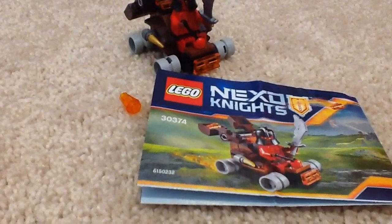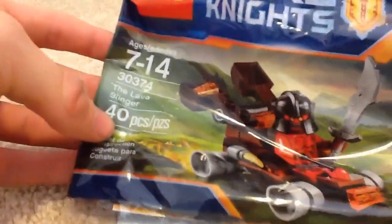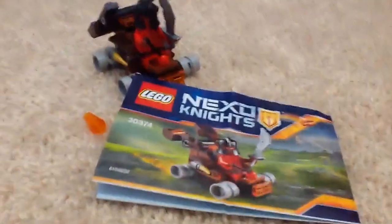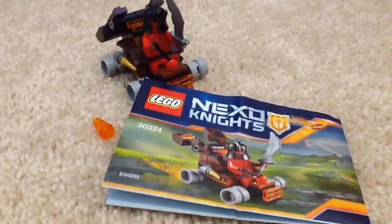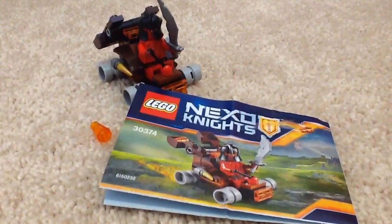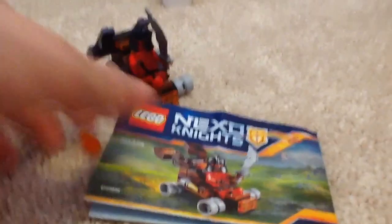Hi guys, Vyzzly here, and today I'm doing another LEGO set review. This time it is the LEGO Nexus Knights Polybag set, ages 7-14, set number 30374, the Lava Slinger, and it has 40 pieces. The retail price is $3.99, and the price per piece is about 10 cents per piece, which is pretty good.